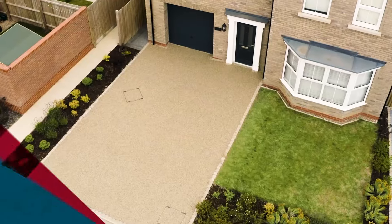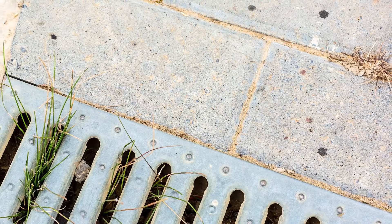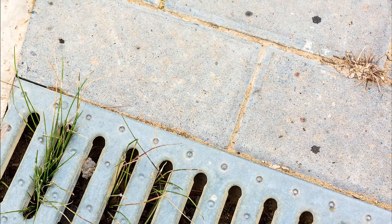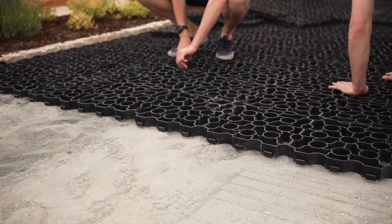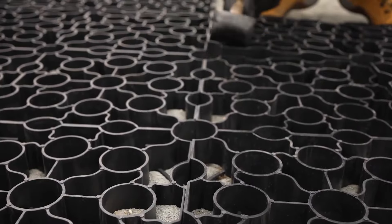Let's get started with the preparation. On this driveway, the existing block paving was already showing signs of subsidence and weed growth after just 12 months, so the homeowner decided to install a permeable resin-bound system. The existing paving and drainage systems were removed, and in their place our Vuba cellular grid was installed on top of a sub-base of hardcore.